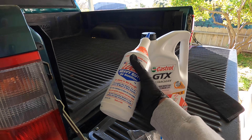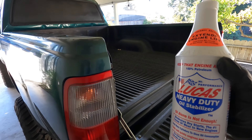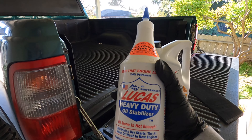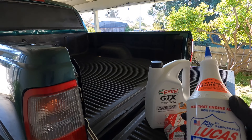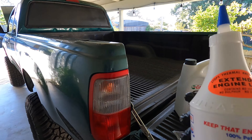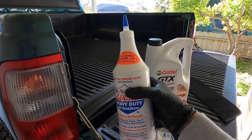We're about to do an oil change. I've never used this before — Lucas Heavy Duty Oil Stabilizer. I think it's the original engine, 204,000 miles on this thing, and it runs good. I probably wouldn't mess with this stuff whatsoever in just an ordinary vehicle like the Sequoia over there, but this thing has had a rough life. It doesn't smoke, I don't know why I'm gonna do it, but I'm gonna throw some of this in.